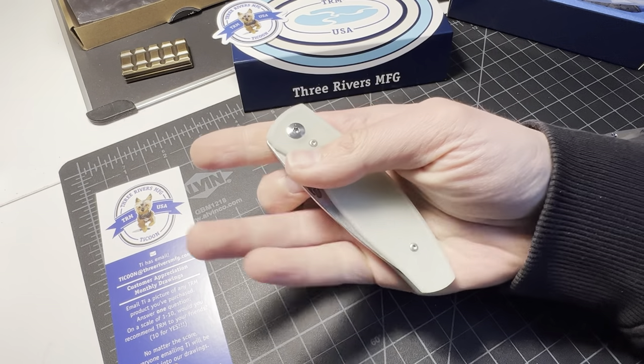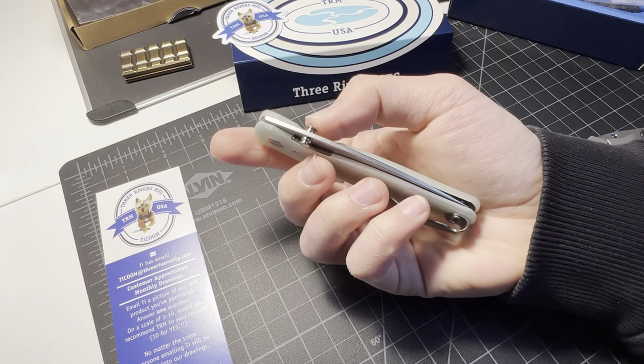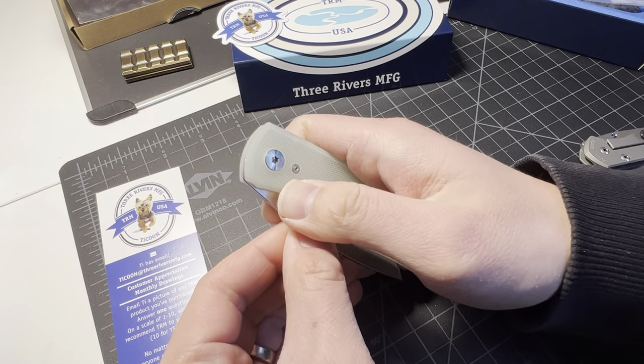If I put the gasket O-ring in there I might be able to middle finger flick it — I'm not really sure though.